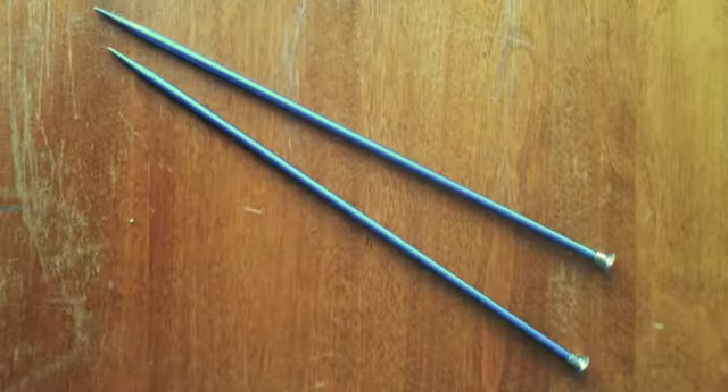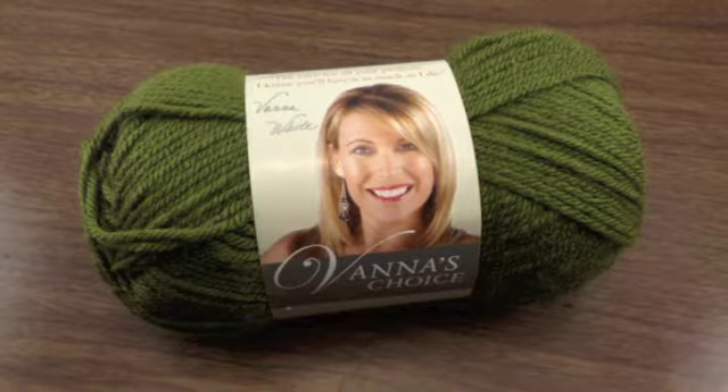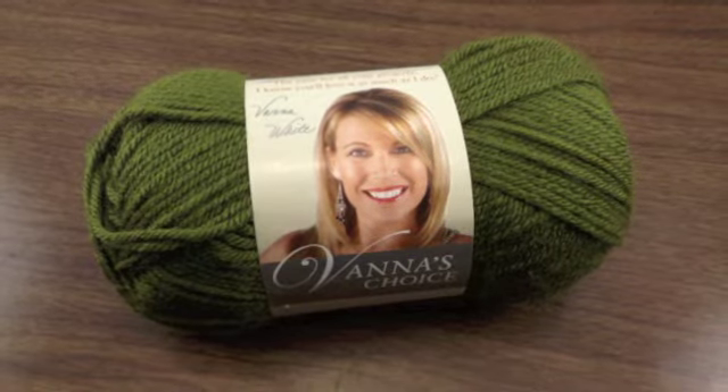For this tutorial, you will need a pair of knitting needles and a ball of yarn. Special thanks to our sponsor Lion Brand for providing today's yarn. Today we are using their Vanna's Choice line in the color Olive.